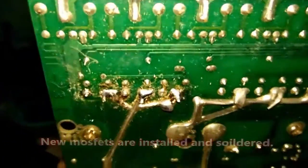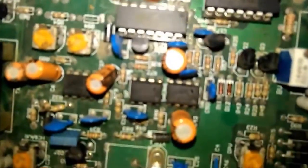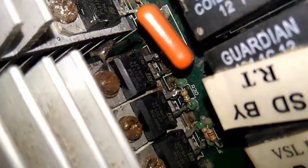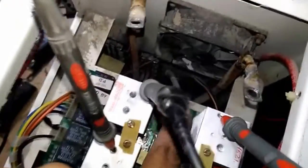The MOSFETs are replaced. Now let's replace the ICs — the ICs are also replaced. Now let's fire up this card. I've put the card in place and you can see the MOSFETs. You need to put all the connections: supply, transfer connections, fan, display connections, and battery positive and negative.